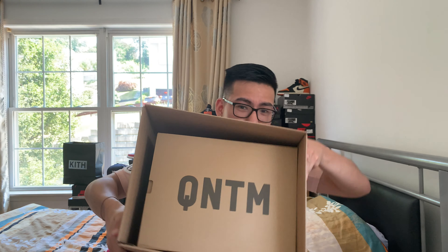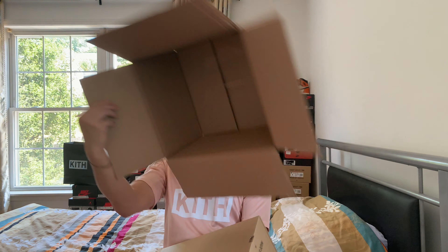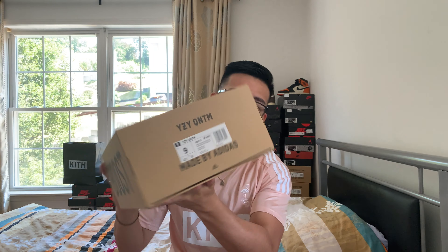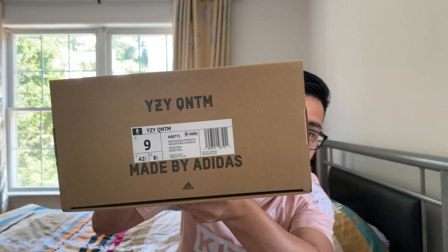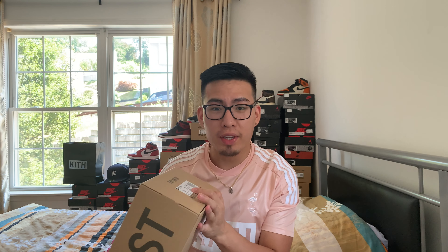Boom — as you can see, Quantum. We always toss the box back there. All right, here we are.